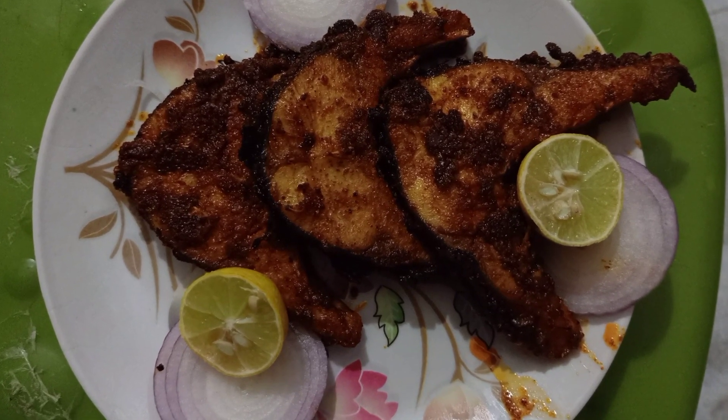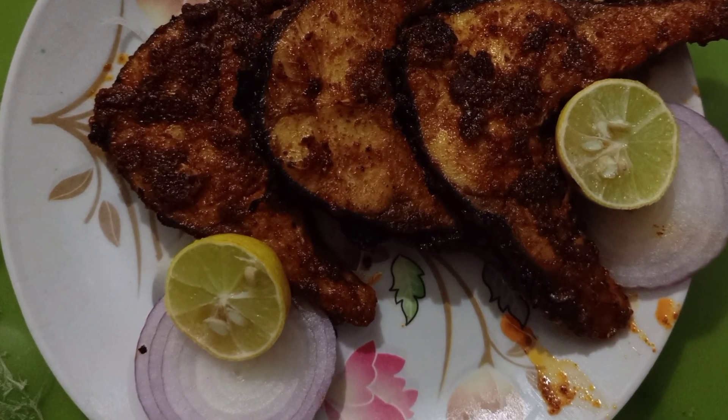Friends, I am going to experiment with fish fry.